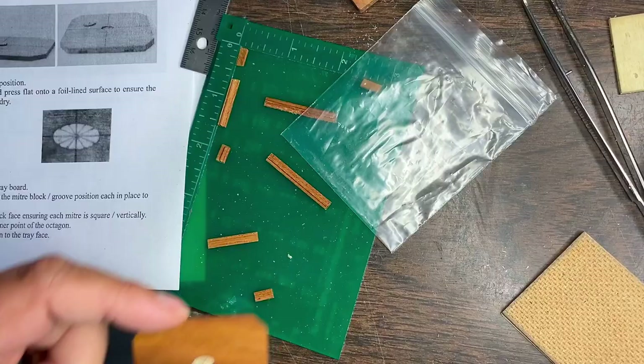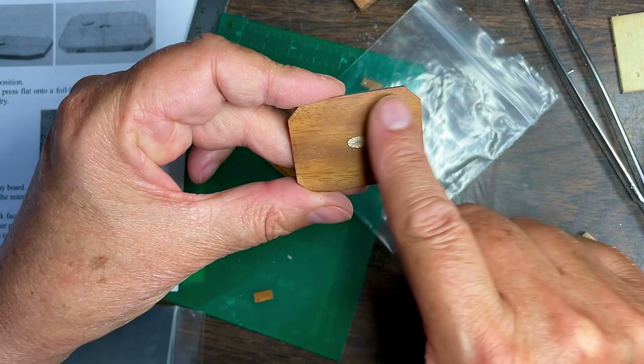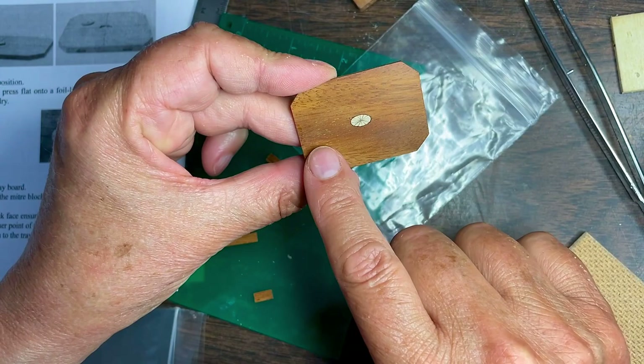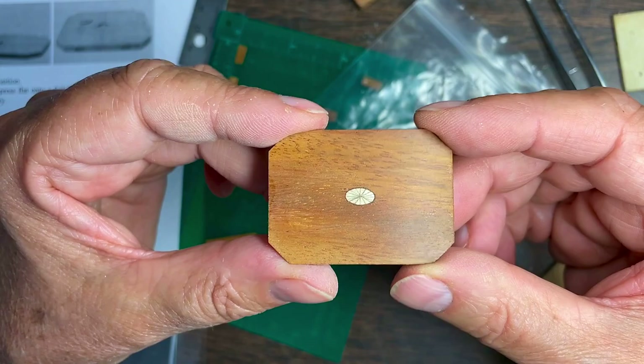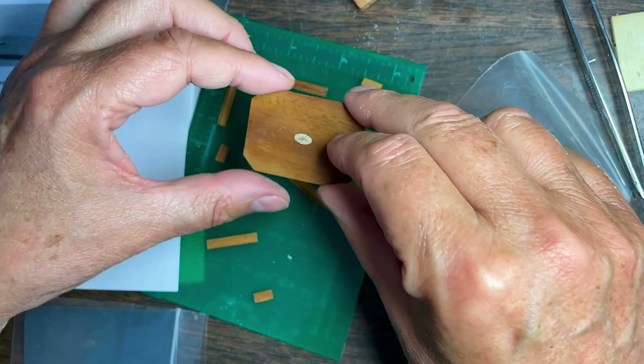I had already started gluing one of the pieces on there, and I realized I still had to sand the glue residue off, because of course it's going to be a tray with an edge and you won't be able to get it smooth and flat on the inside anymore. So I've done that now and it's looking really good and so smooth. Now I'll start gluing and fitting the edges and the corners — that's a lot of work to get them precise.